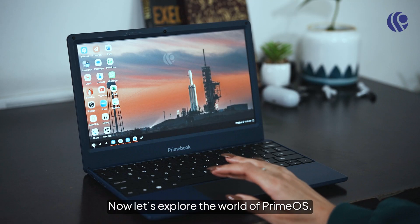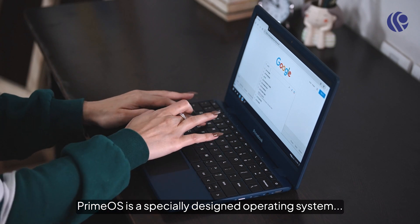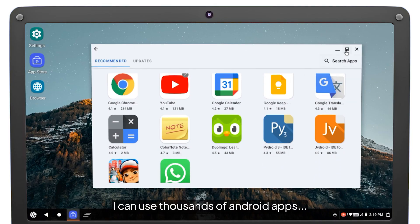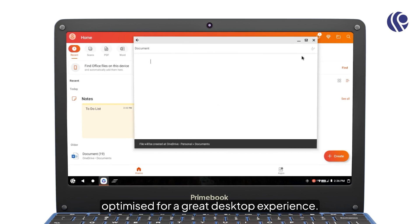Now let's explore the world of PrimeOS. PrimeOS is a specially designed operating system keeping learners in mind. With PrimeOS, I can use thousands of Android apps optimized for a great desktop experience.